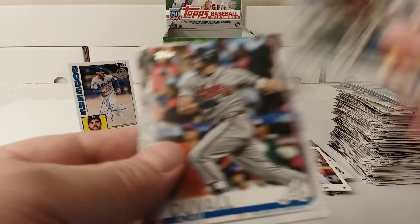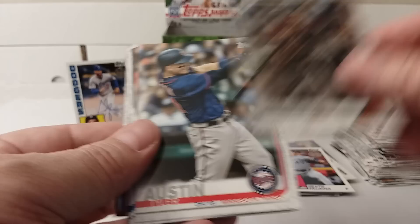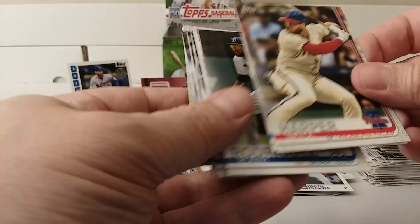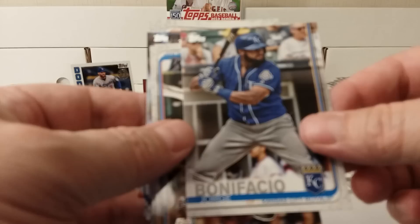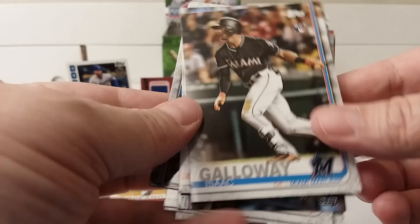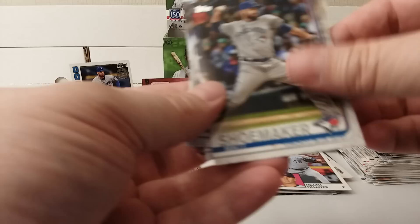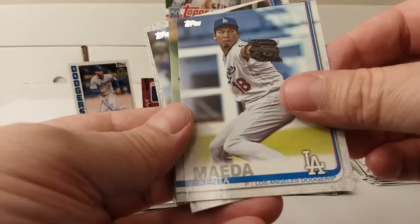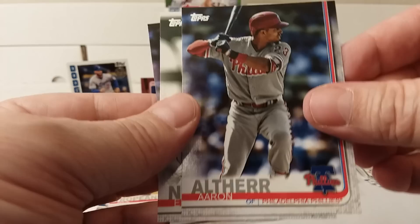Adam Duvall, Taylor Rogers, Taylor Austin, Bryce Harper, Starlin Castro, Ronnie Rodriguez, Jorge Bonifacio, Isaac Galloway, Colin McHugh, CC Sabathia, Schumacher LeBron, Kenta Maeda, Adam Cimber, Cody Bellinger, Pete Alonso, Aaron Altherr again, and Eloy Jimenez.